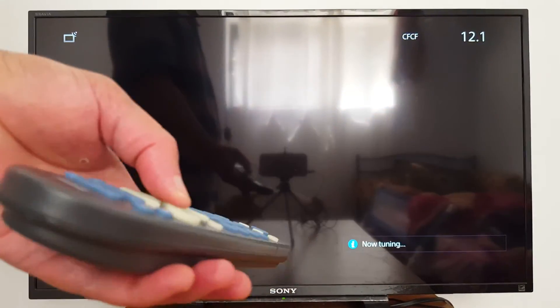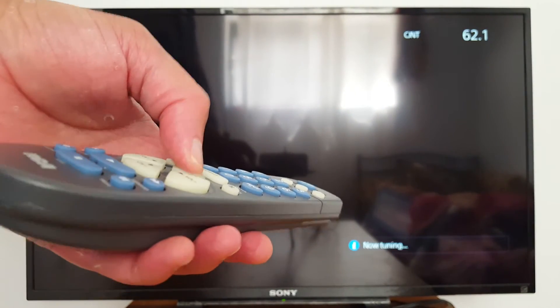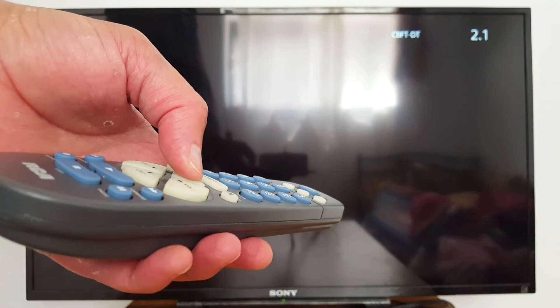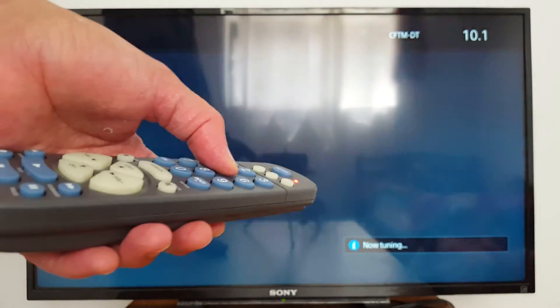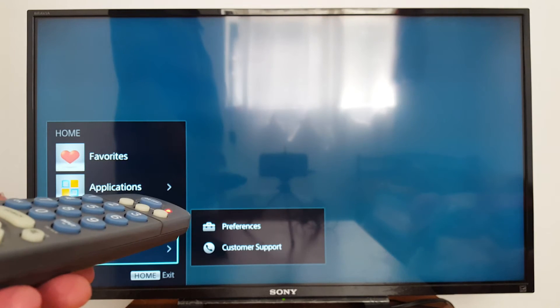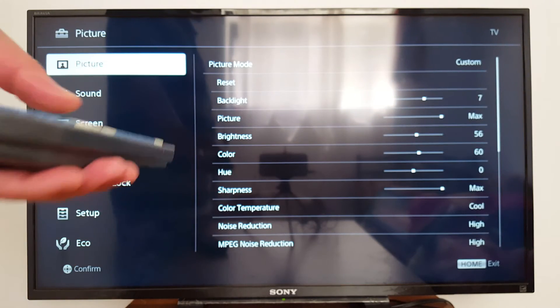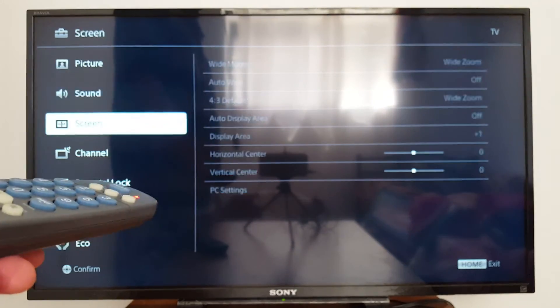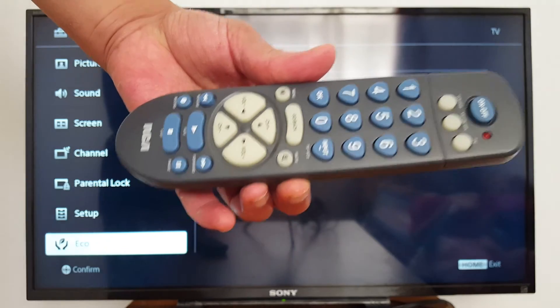Now let's check — it's working! As you can see, you can change channels, enter numbers, go to settings, and change picture settings. I have access to all the TV settings. That's it guys, that's what I wanted to share with you.